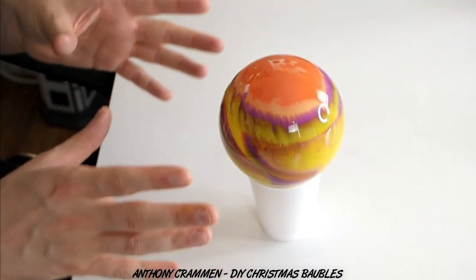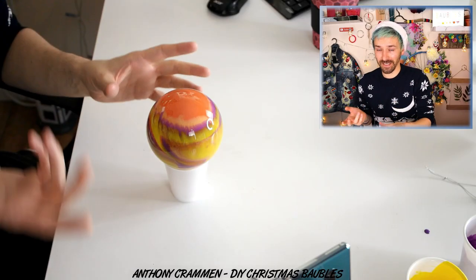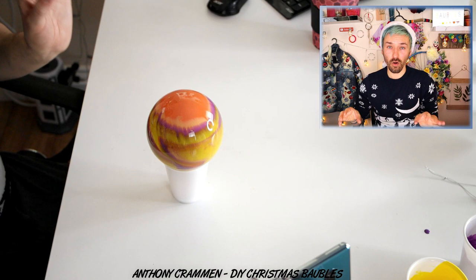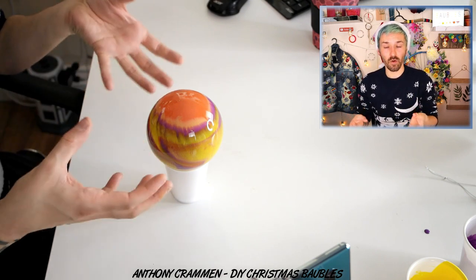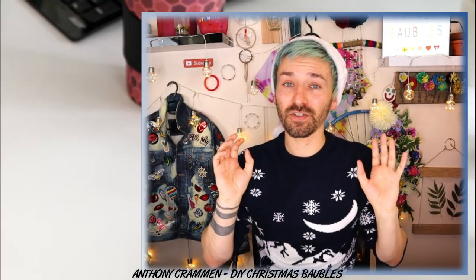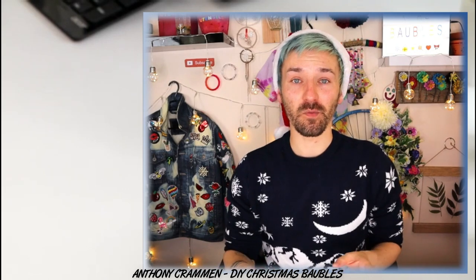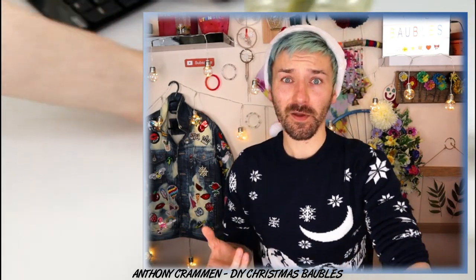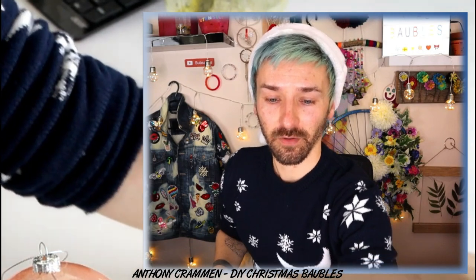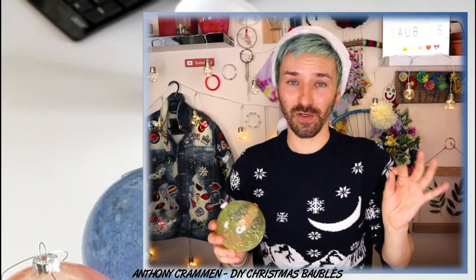Looking at the bauble right now it would be amazing to get those results, but unfortunately you're not going to get them from this. However, if you used a pouring medium, a lot more of the paint would actually stick to the bauble and you'd get more of this as a finished effect. But pouring medium wasn't in my budget. So we're just gonna let all the paint pour out — and fortunately I don't have to wait because I did four beforehand. You might be a little bit underwhelmed, but I do think they're quite cool — they're just subtle. That's the keyword: subtle.